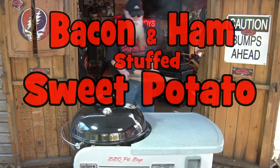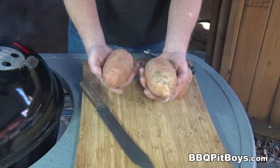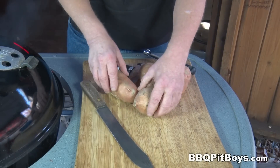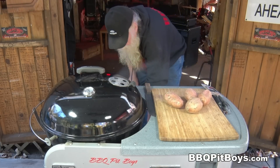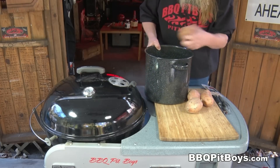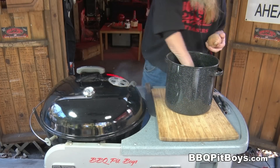Welcome to BBQPitBoys.com. Today we're cooking up a bacon and ham stuffed sweet potato at the pit, and it's real easy to do. These of course are called sweet potatoes, or sometimes referred to as yams. They're basically the same thing, but we're going to call these sweet potatoes even though they have that reddish color.